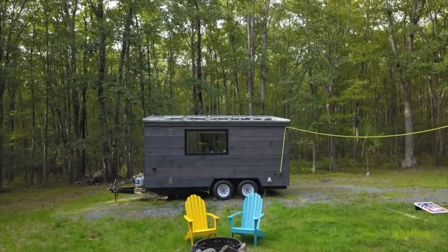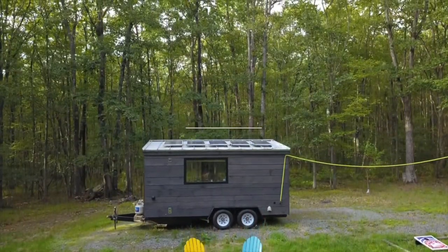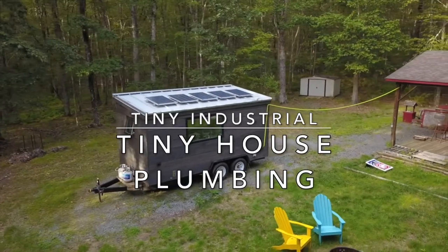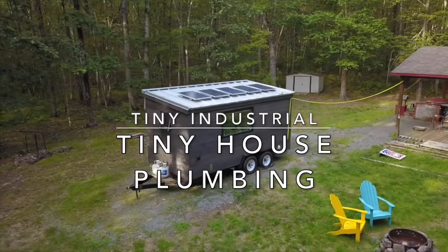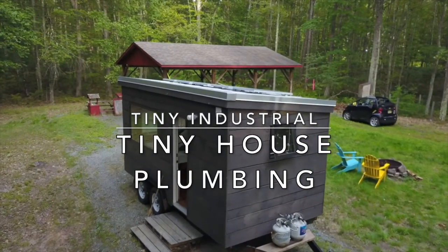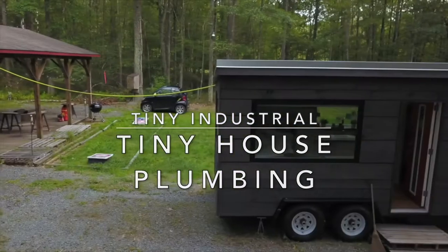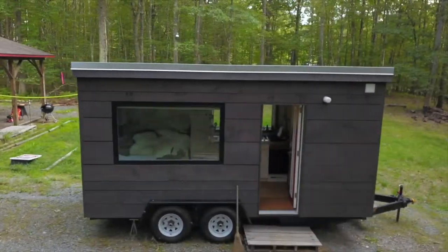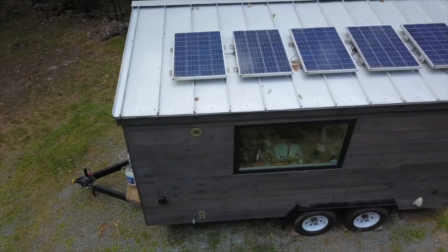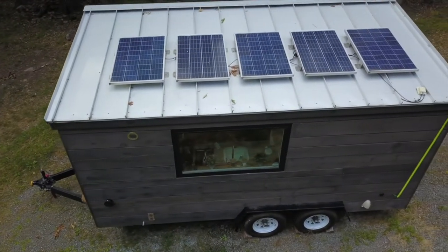Hey there, it's Chris from Tiny Industrial. You're looking at the Oculus North, which is one of the bigger tiny house models that I built. This model is fully on and off-grid capable, and today what I want to do is talk to you about plumbing. I'm going to show you how I install the plumbing in one of these full-featured tiny houses and walk you through that entire process and how I set it up.